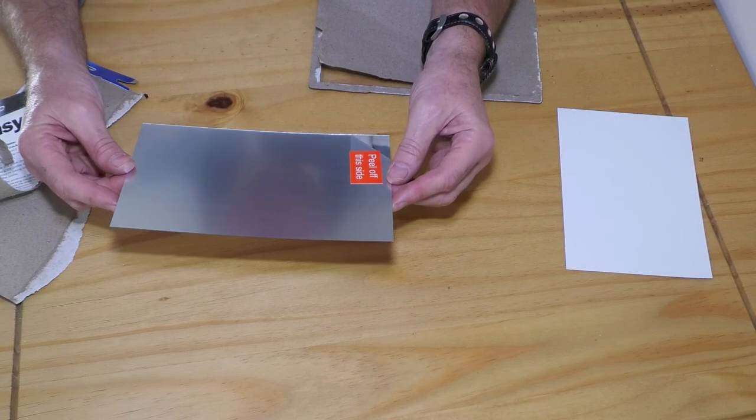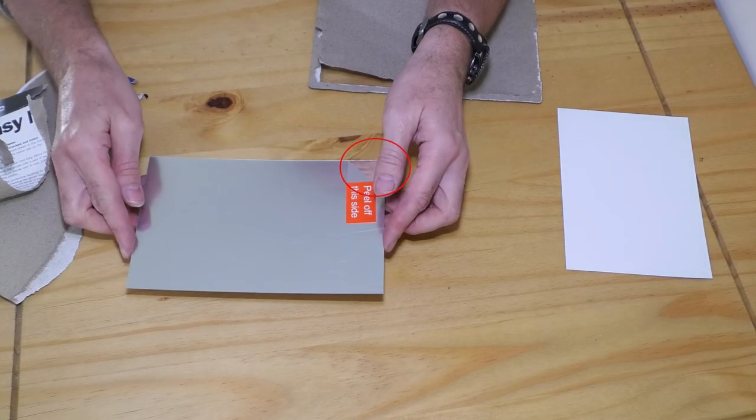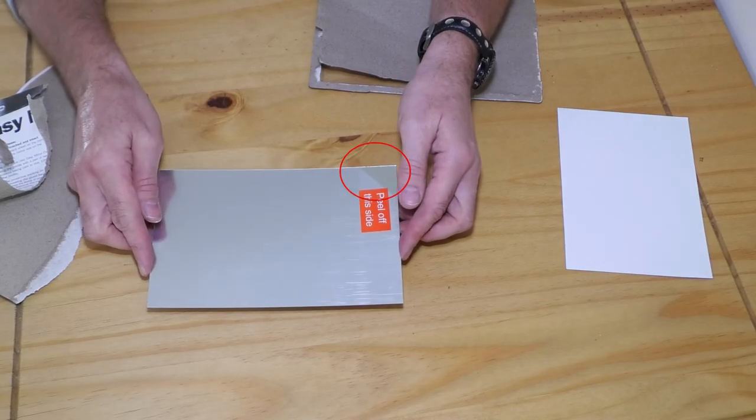The reflective surface is covered by a protective film. You can see the actual reflective surface in the corner where they have peeled back the protective film.